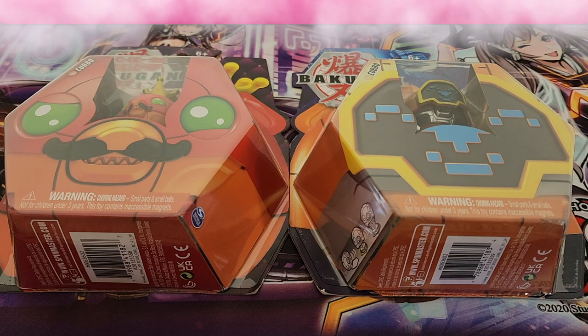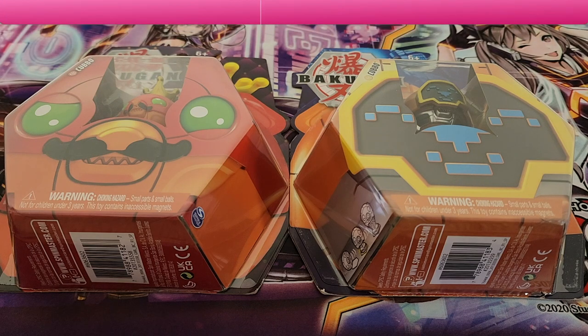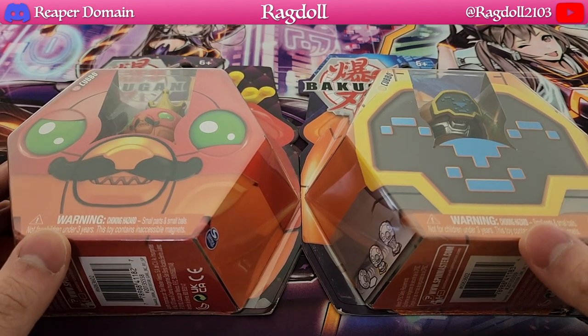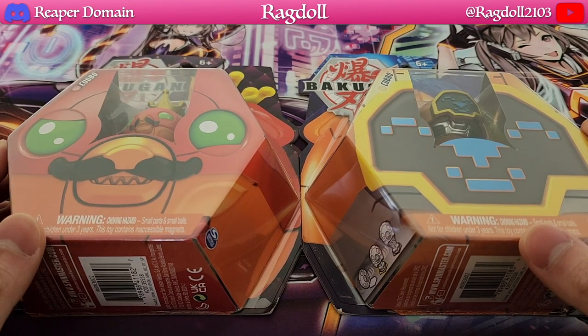Hey everyone, welcome back to another video. Today we are going to be opening up some more Bakugan. In particular I have two of these Cubo Bakugan here, which is definitely something I've been enjoying collecting and buying.